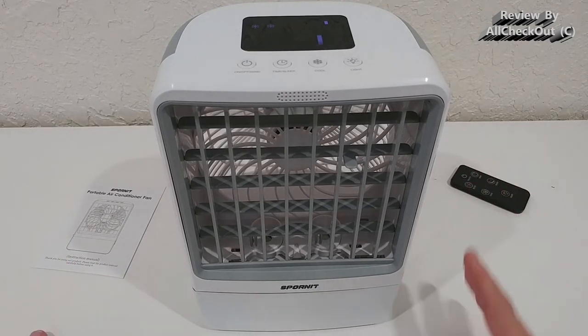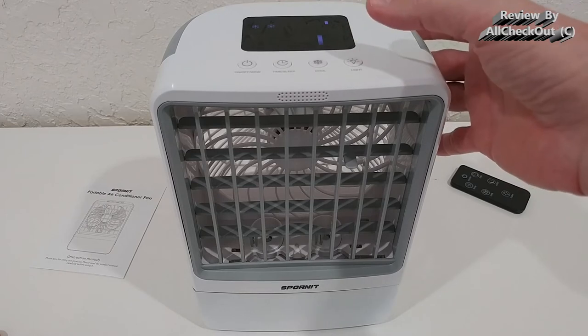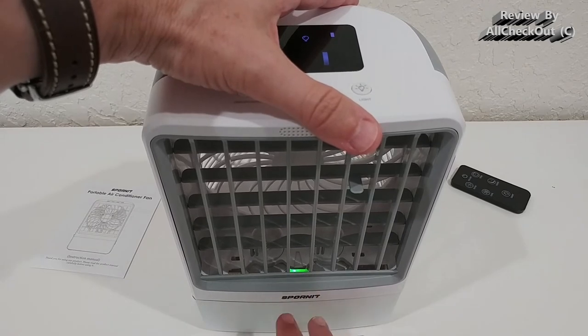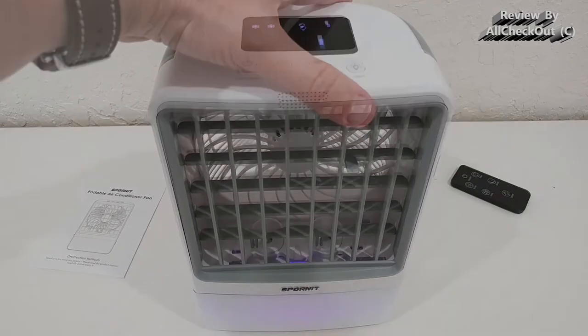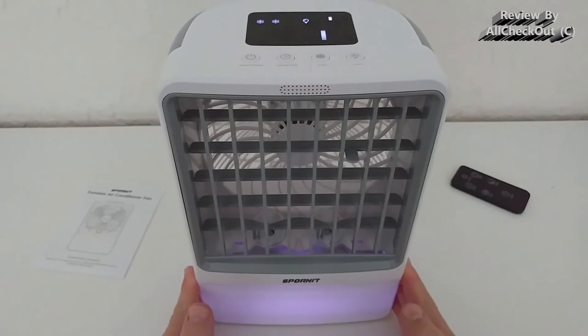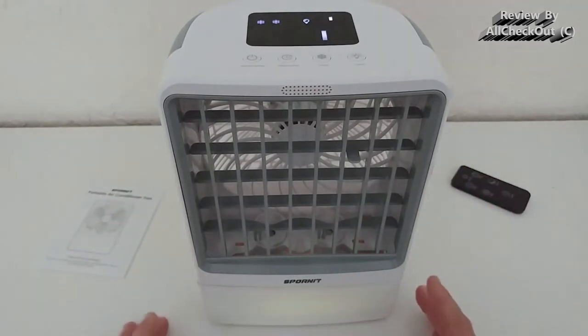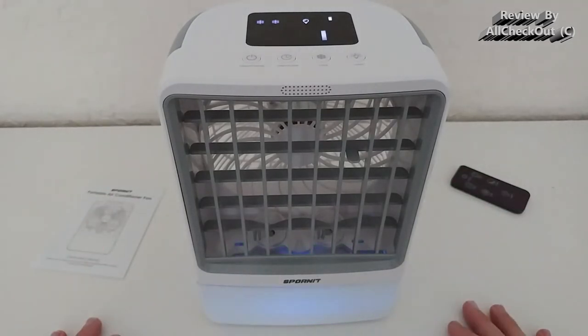I'm only using normal room-temperature water and it's already very cold. You can make it even colder with cool or ice water, but normal temperature is absolutely enough. On top of that, there's a really nice nightlight. You can see it cycling through different colors — it's not super bright, which is perfect so it doesn't disturb your sleep. You can turn it off at any time, making it very flexible.